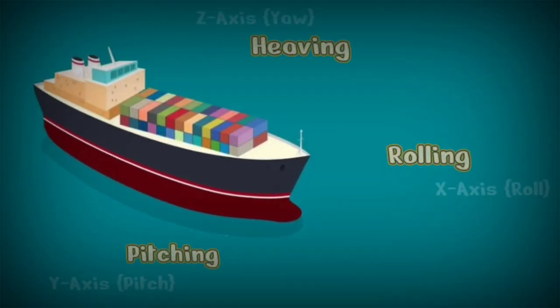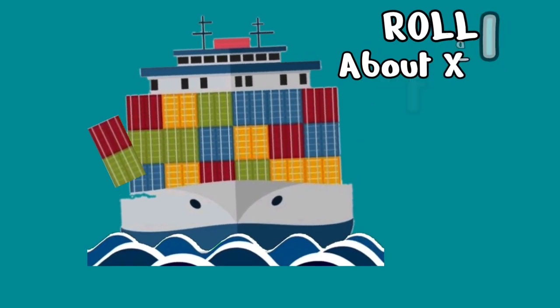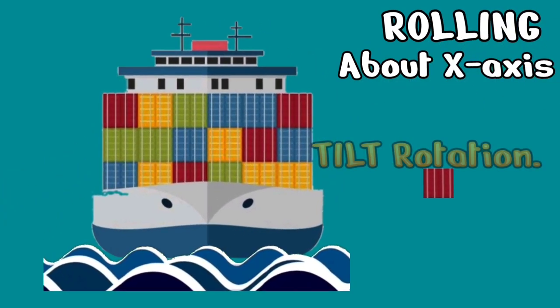There are 6 degrees of motion at sea that a ship may come across. However, pitching, heaving and rolling are the forces that impact containers on a ship. Tilting on water is the greatest challenge for stacks of containers.